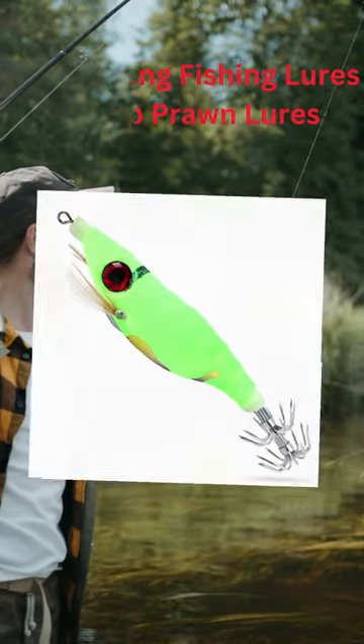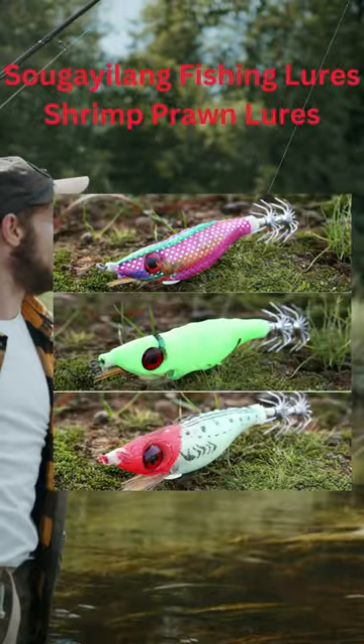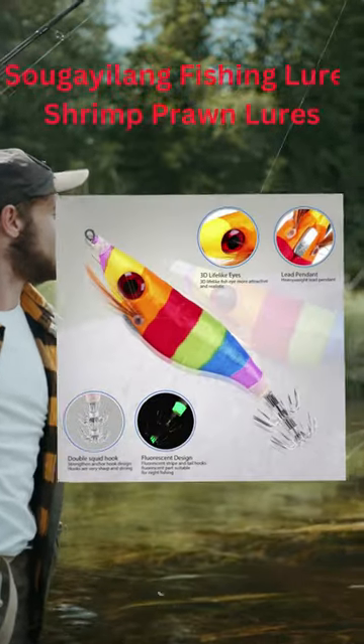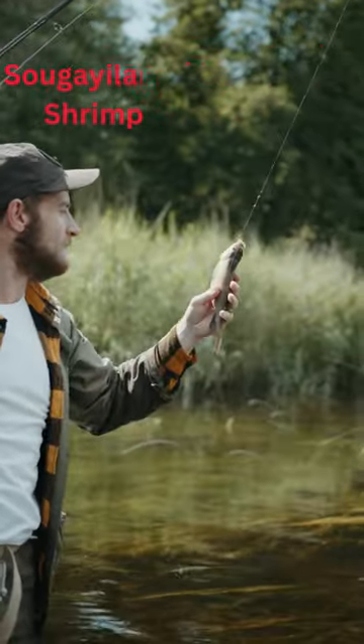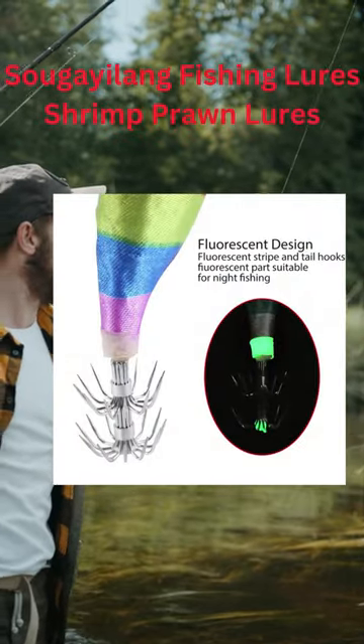Bright tail, good for catching squids, octopuses, and cuttlefish in dark or muddy waters. The wooden shrimp has feathers on both sides that help it sink more naturally because it is perfectly balanced.